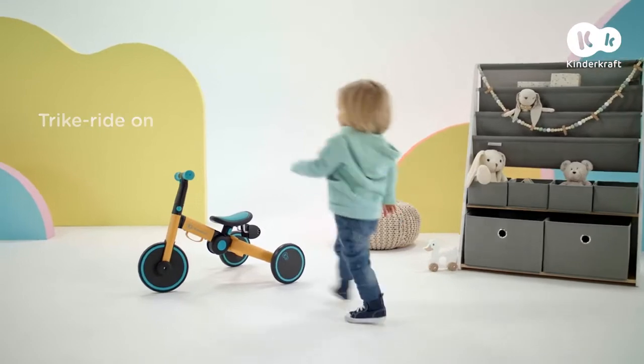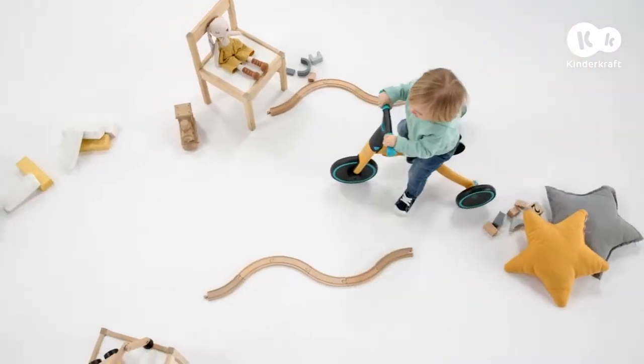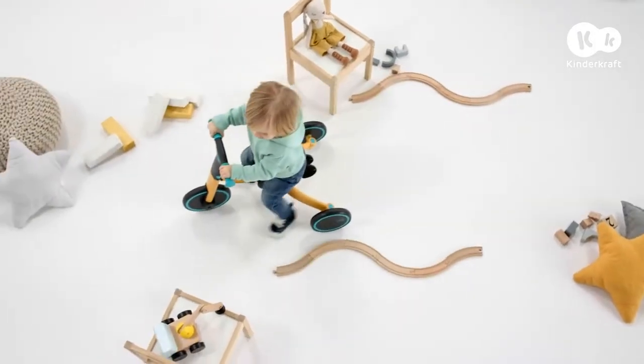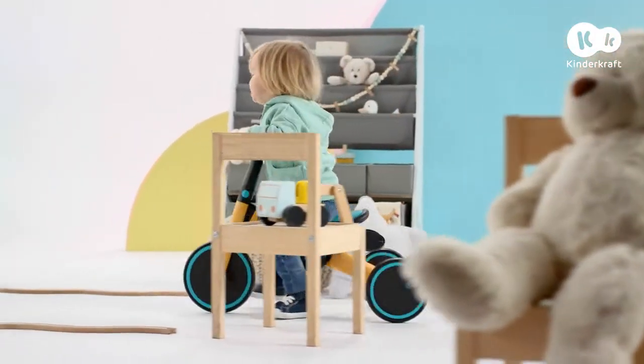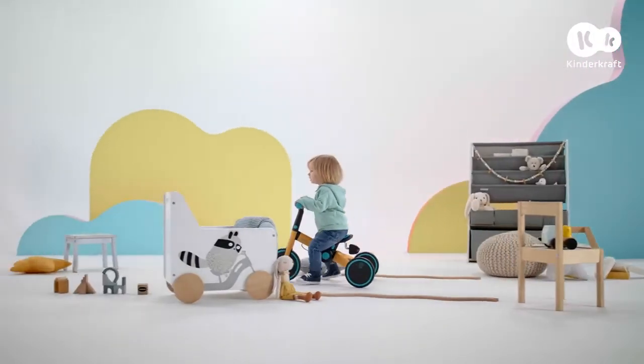4Trike is the first vehicle for my little ones. They enjoy it every day — we don't even have to leave the house. Our own obstacle course, what a challenge! 4Trike gives us what we like best: development through play.